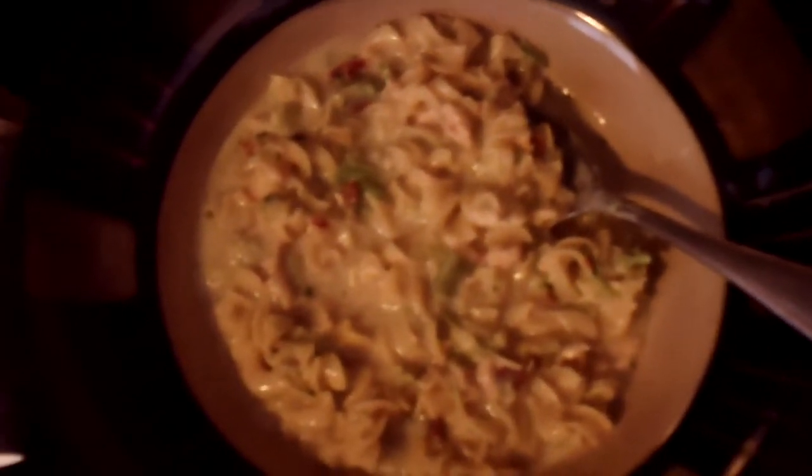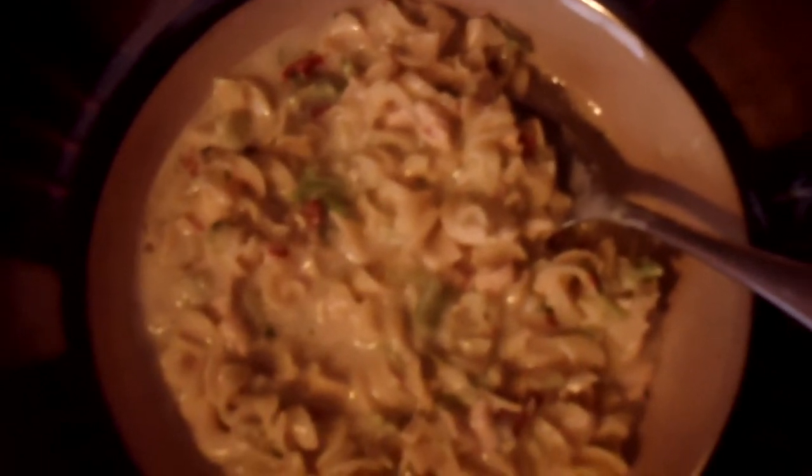This is one of Nutrisystem's program lunches. It's a three cheese chicken that comes in this little cup. Just add water, let it set for about 10 minutes, and you have a nice lunch. I usually eat this with a salad or some steamed vegetables.